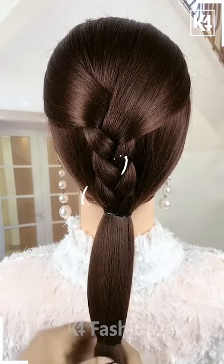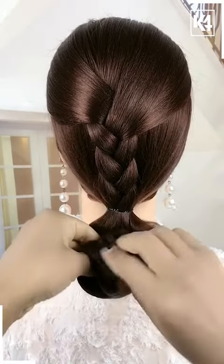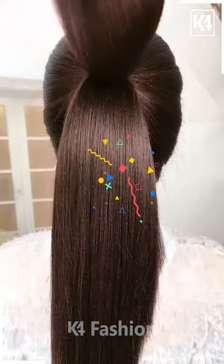Now open the remaining bridge. Take the ponytail and then divide the hairs into two sections and make a bun out of it. Attach it properly and it's all done.